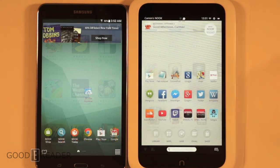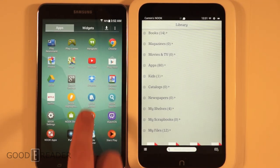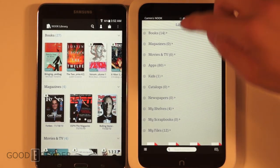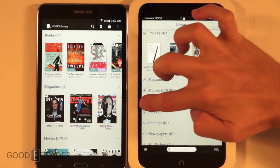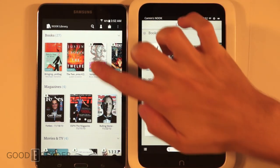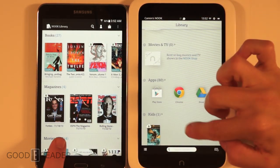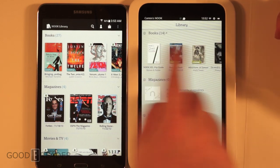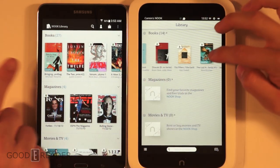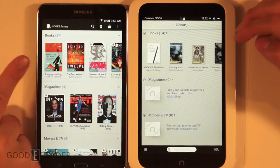Next let's look at the library, because this is where you're going to spend the majority of your time. On the Nook HD you have to expand listings to see anything, whereas on the Samsung it's streamlined and all laid out for you. The icons for everything are a bit larger as well — book cover art is almost double the size, so there's really no reason for it to be as small as it is on the Nook HD.